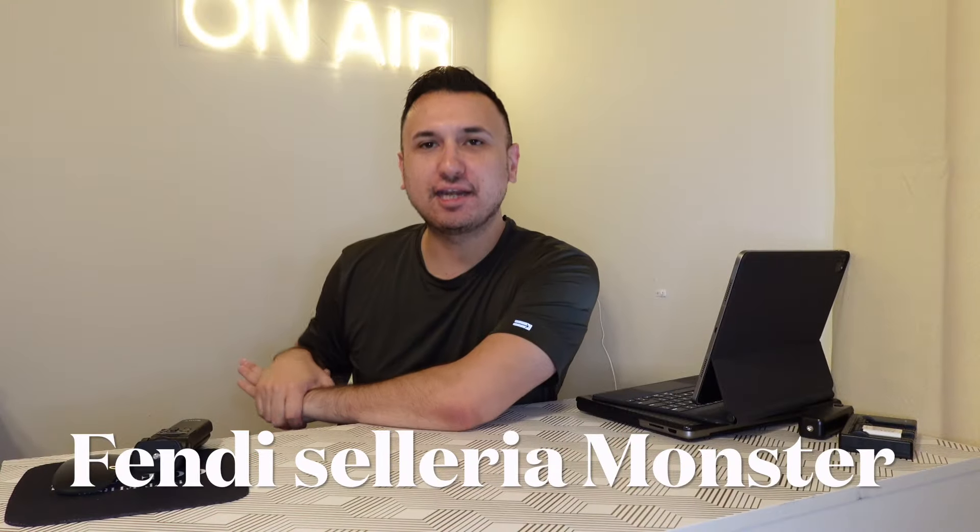Hey friends, welcome back to my channel. My name is Ross. If you are new here, thank you for joining or thank you for visiting. Please like, comment, and subscribe and click that notification bell so you'll get notified whenever I release new videos. We have a crazy handbag obsession and we talk about contemporary handbags and luxury handbags, all of them pre-loved and some of them new.